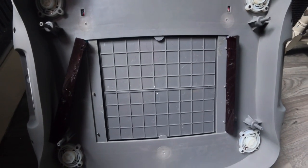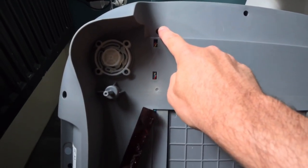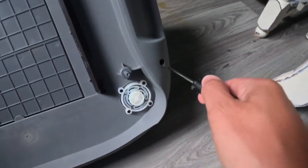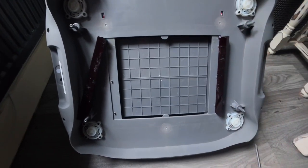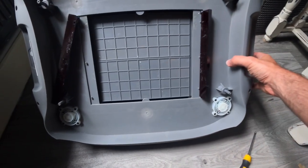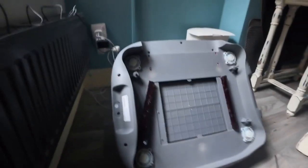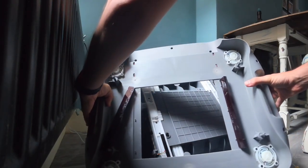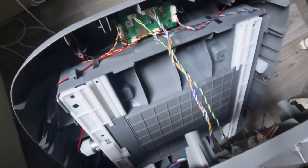Now we've got nine fixing screws to remove to get this base off — that one, that one, that one, that one, that one — five, six, seven, eight, nine — so all of those screws need to come out. They do go quite deep so we're going to need a longer screwdriver. I ended up needing a longer screwdriver — it's only really the sides and the bottom where you need the long one; the top ones don't go quite as deep. The screws don't come out with it unless you've got a magnetic screwdriver, which I haven't, so I'm going to remove this very carefully because there are wires still attached and screws are going to fly everywhere.